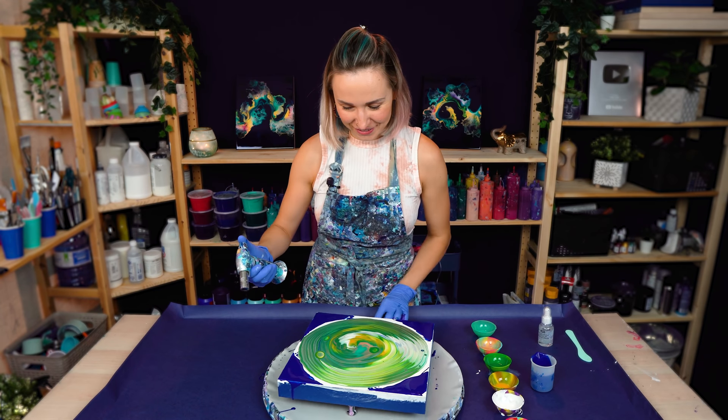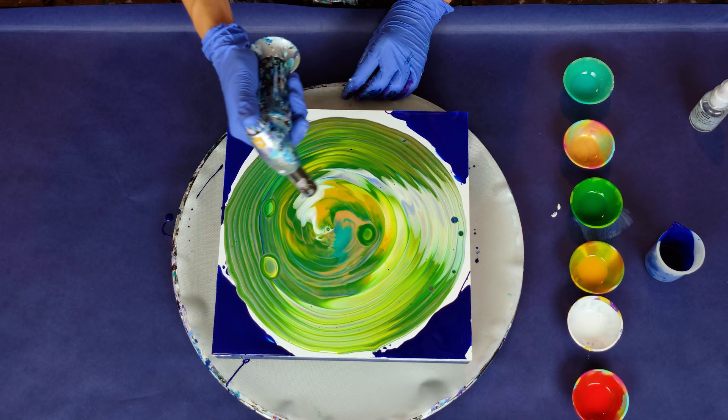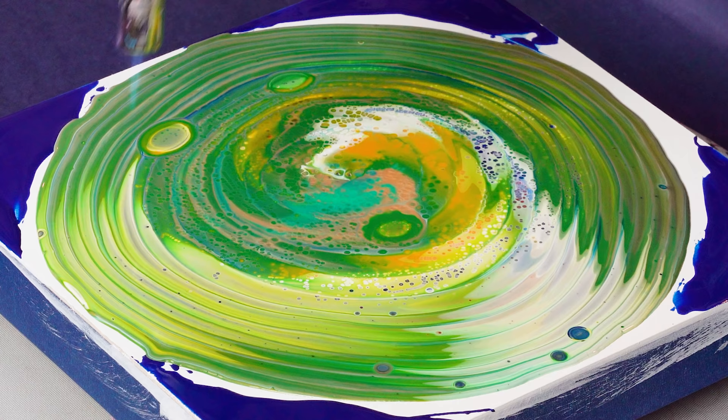Okay, let's torch it. I really hope some cells show up. This is actually really amazing.